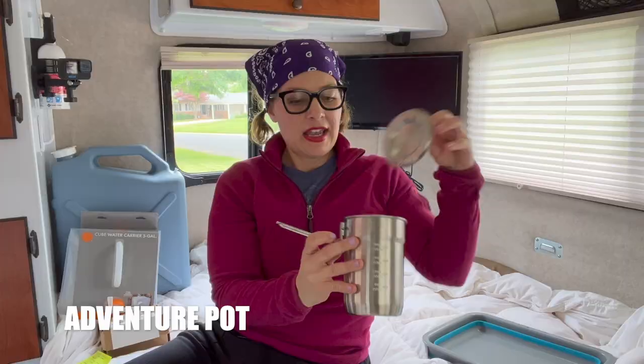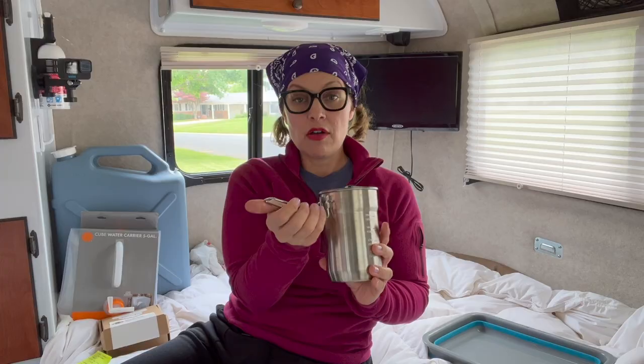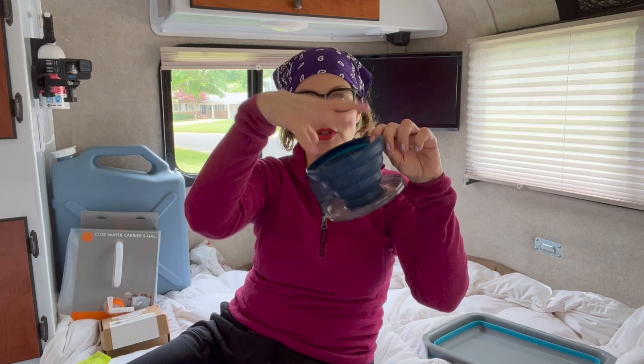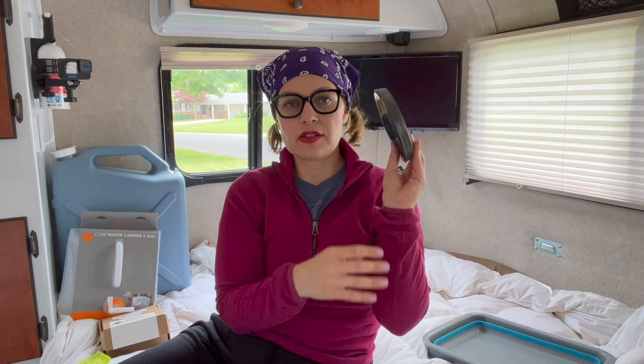This is called an adventure pot — there's two cups inside which we use for the kids, but this is for boiling water. We use this every single time we camp for coffee. It folds together nicely, heats up really fast, and it's stainless steel — the aluminum one we used to have made food taste funny. We're really particular about our coffee. We also have a silicone foldable pour-over: the lid comes off, it pops up, you put your coffee filter in, and it drips down. It makes delicious coffee and folds back down flat when you're done.